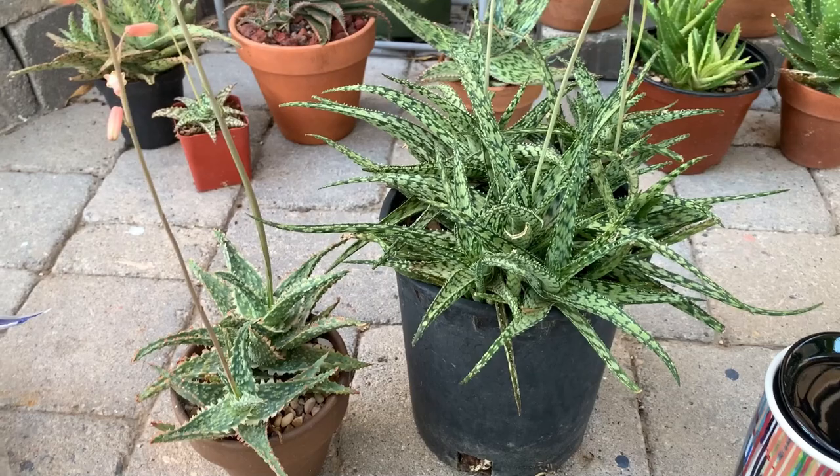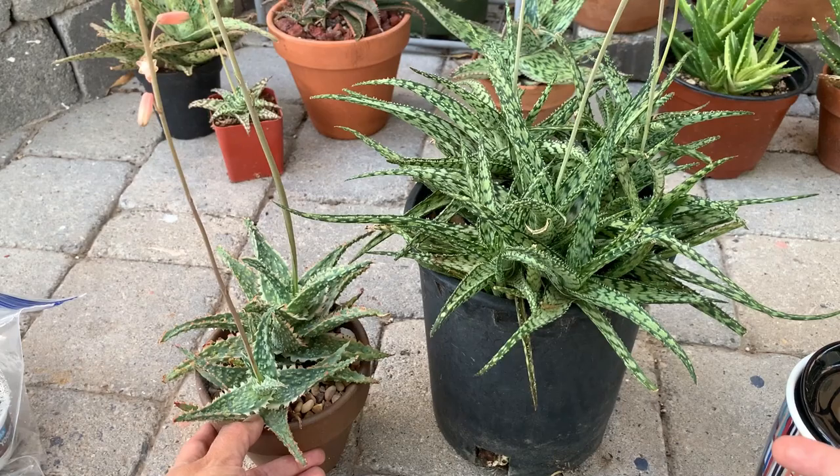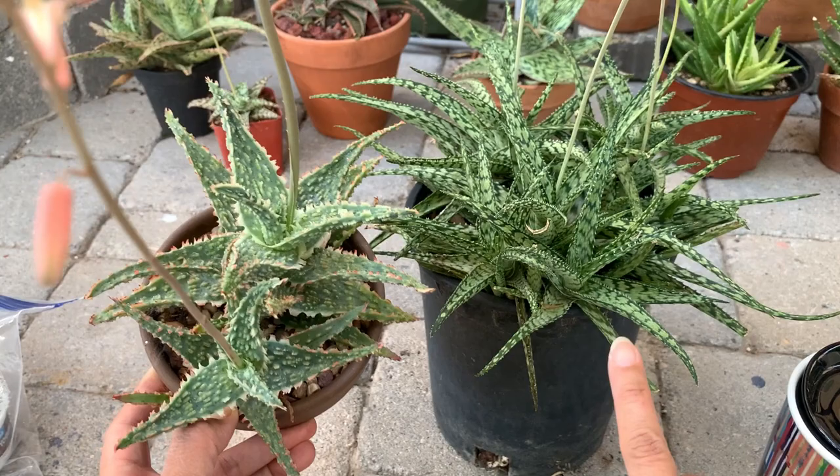In February, I told you that I cross-pollinated the flowers of these two aloes. Just another experiment of mine — I just wanted to see how the offsets would look like if I cross-pollinate them, because as you can see, both of them have very unique markings.